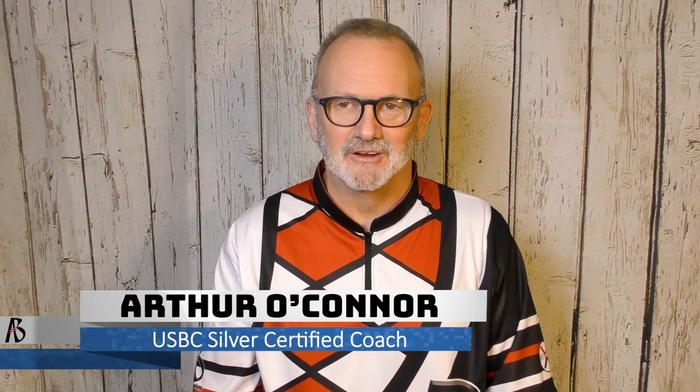Hi, I'm certified executive chef and bowling coach Arthur O'Connor, and thanks for watching The Art of Bowling channel, where we discuss tips, tricks, and techniques to help you bowl your best. I appreciate you spending a few minutes of your time with us to talk about the sport we all love.